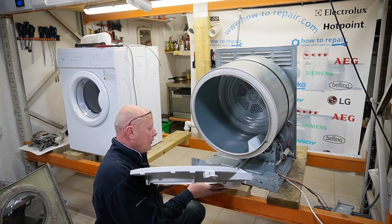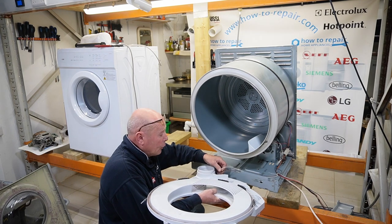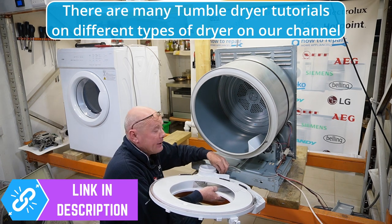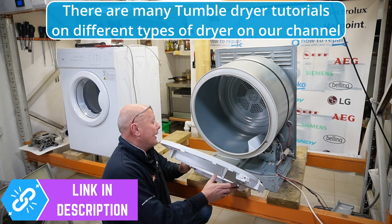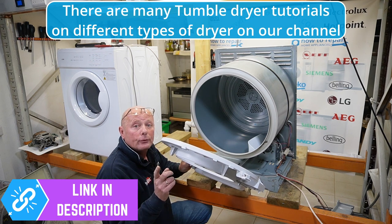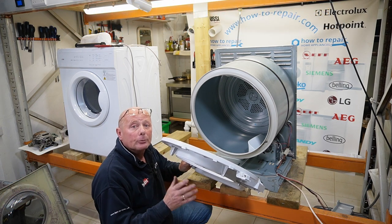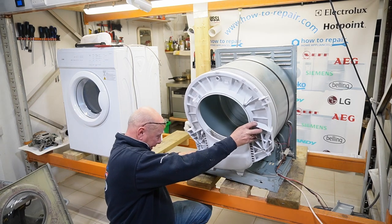I'm quickly going to reassemble the machine. I might be doing some of this off camera, but there are lots of tutorials at the website with regards to these Hotpoint Indesit machines, and many other makes as well — Hoover, Candy, Beko, and so on. The principle of this video is all the same throughout. The disassembly of the machines will vary from machine to machine. So if you go to the YouTube channel, there will be a link that will take you through to the tumble dryer section where you will find a more appropriate video for your machine.